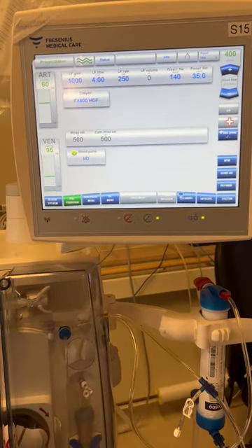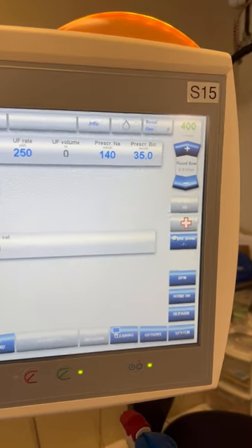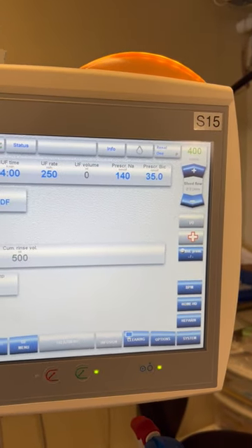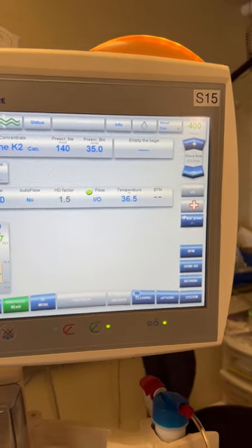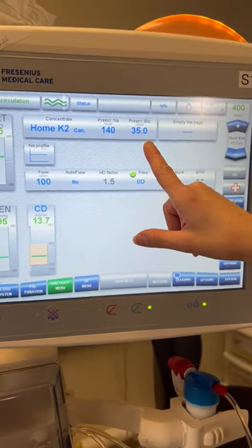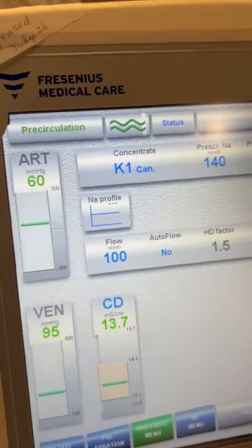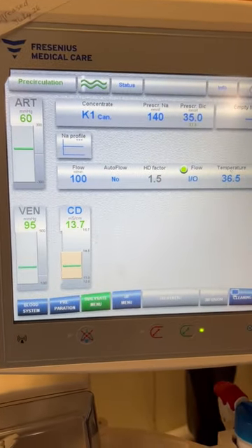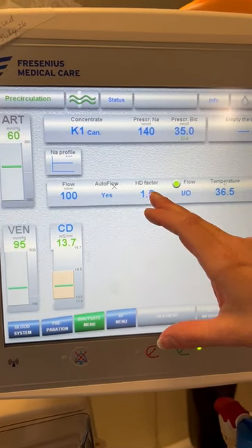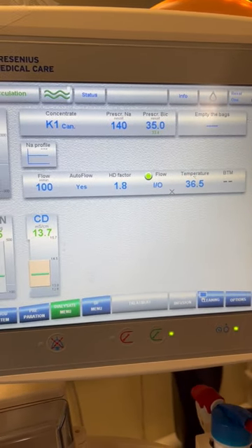At this point we're going to want to verify our other treatment parameters to make sure they match the doctor's prescription. We're going to verify our prescribed sodium, our prescribed bicarbonate, and we want the concentrate of the dialysate solution to match what is on our dialysate canister, which should also match the prescription. Here we have K1 calcium 1.25. We're going to want autoflow set to yes with HD factor 1.8. Temperature 355.